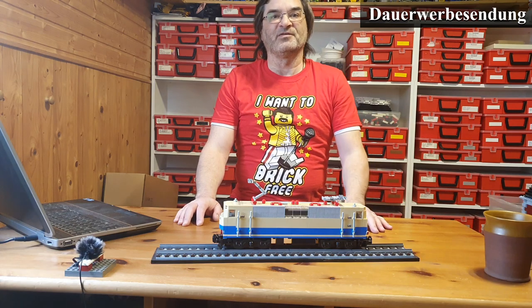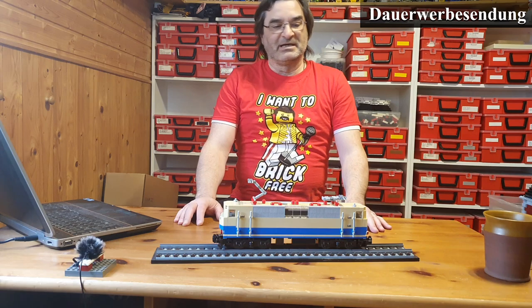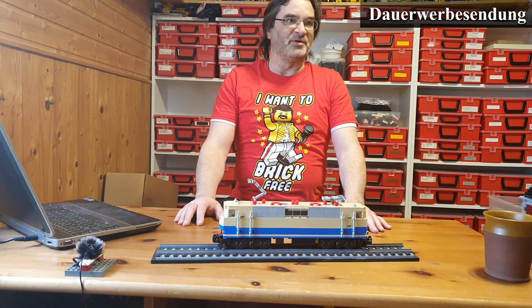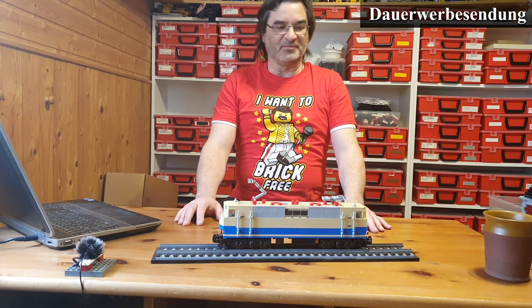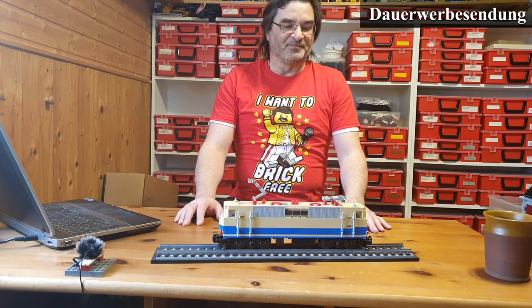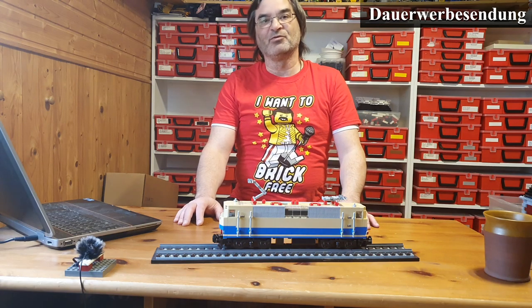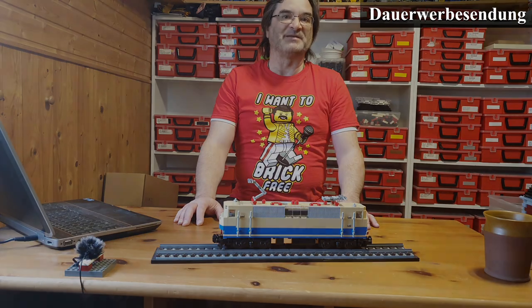Sie ist eine 2-System-Lok für den grenzüberschreitenden Verkehr nach Frankreich und Luxemburg. Das Modell hat der liebe Mario von Mario Klemmhausstein-Eisenbahn entworfen. Ich habe da ein klein wenig nachgemodelt, wie ich es gerne hätte — meistens die Griffstangen. Ich denke mal, wir gucken uns das noch mal im Detail an. Viel Spaß.